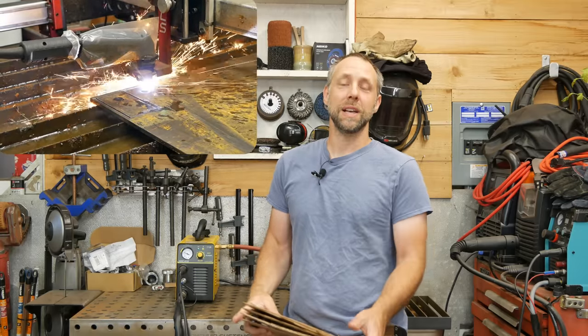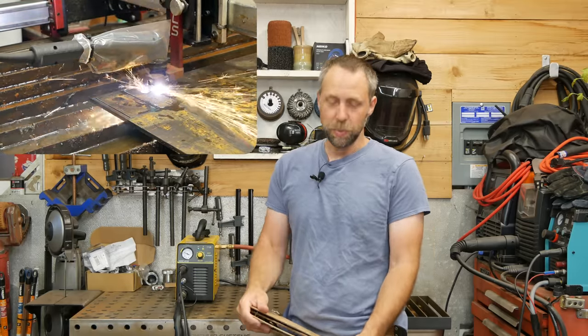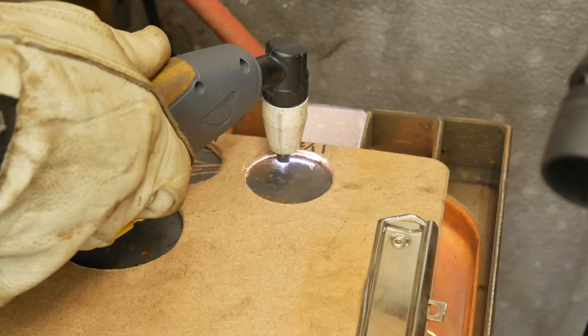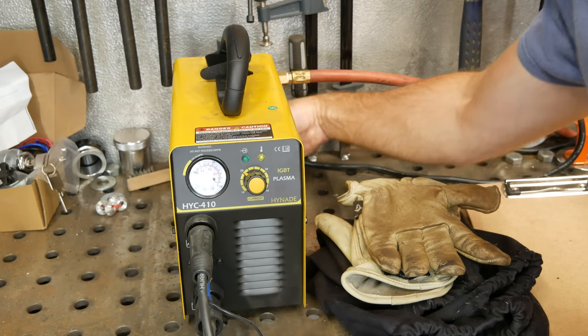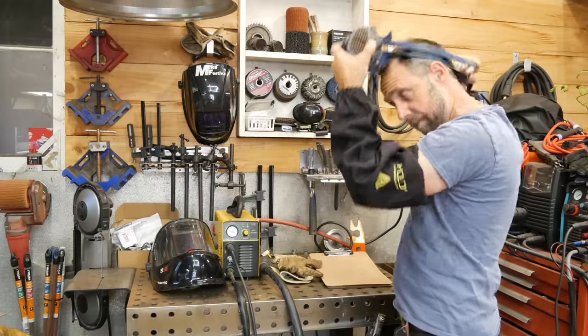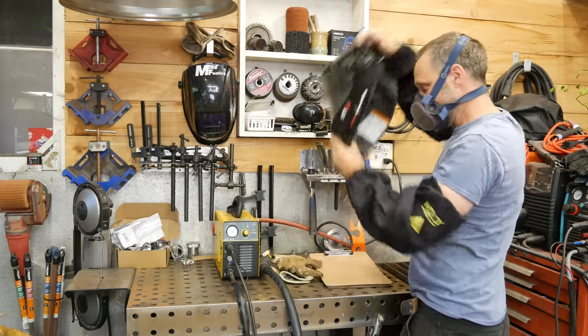Not everybody has a CNC plasma table in their shop, so this is a simple way to cut circles — really nice circles — slots, and gussets, stuff like that. We'll jump into it, show you how they work, and then we'll get into simply how to make them and the reason for this. So stick around, enjoy the video.